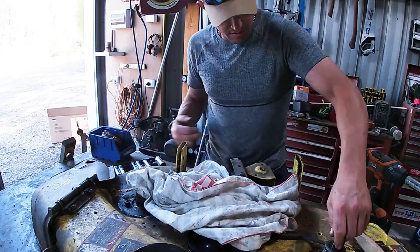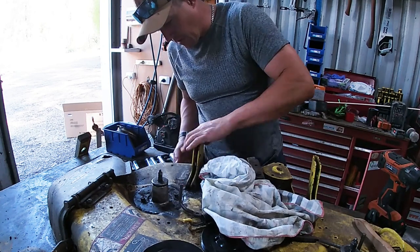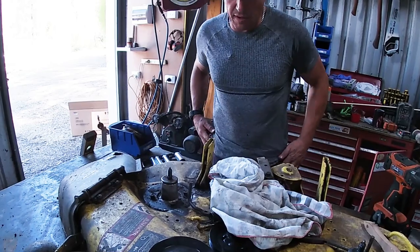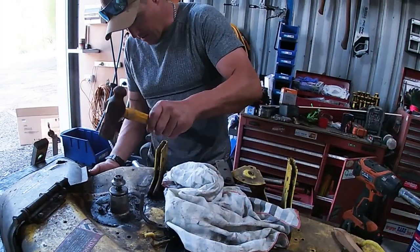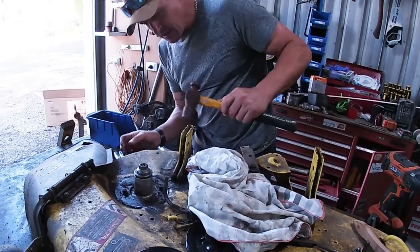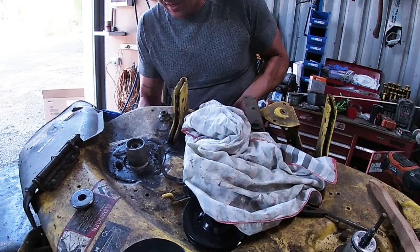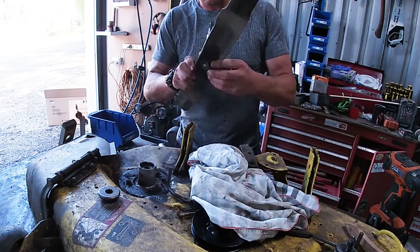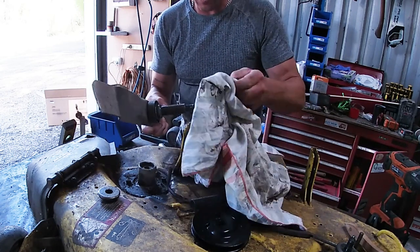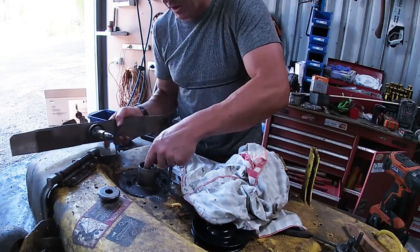I'll just clean these up. That one's fine, but this one — I reckon that bearing's got a bit of play in it. That may in fact be the next thing we do. It's coming out — I'm going to have a look. That's a pretty standard bit. The shaft is okay — it's not bent. That bearing is okay, but it's this bearing here that's no good. This bearing here.